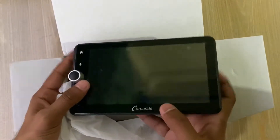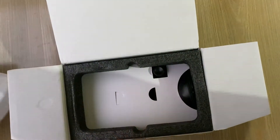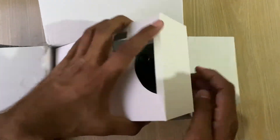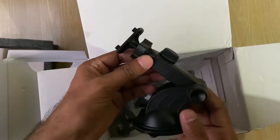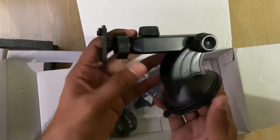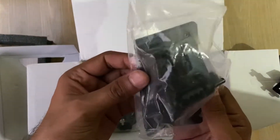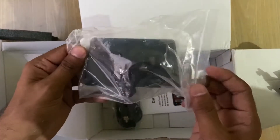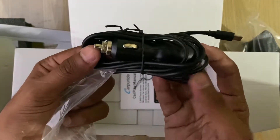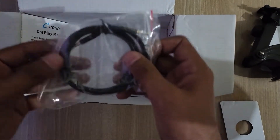This is the screen itself. Let's keep this aside and take a look at the other stuff in the box. There's a suction mount so you can mount this to the windscreen, and we also got a sticky pad which would enable you to mount this at the dashboard. This is a 12-watt power adapter, here is some paperwork, and there's an aux cable as well.